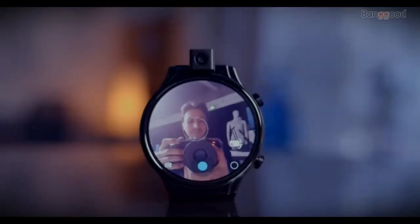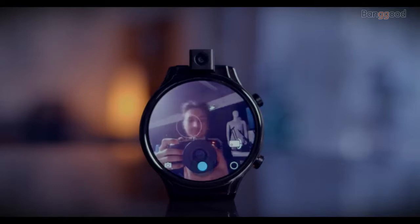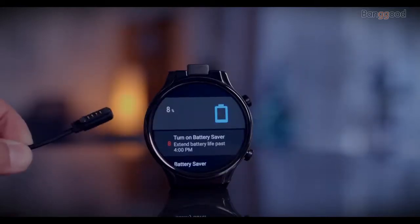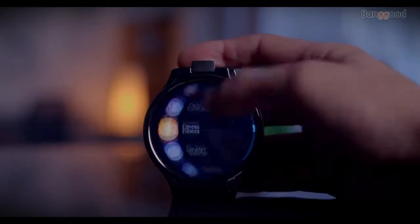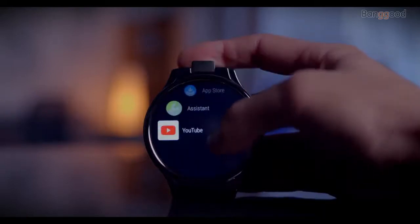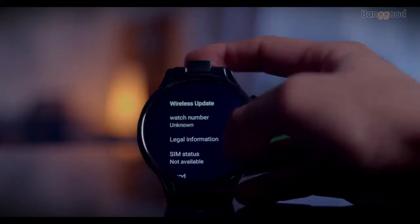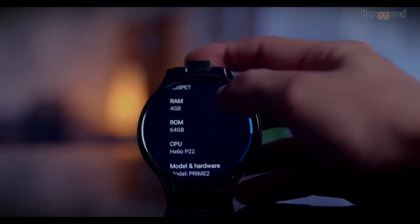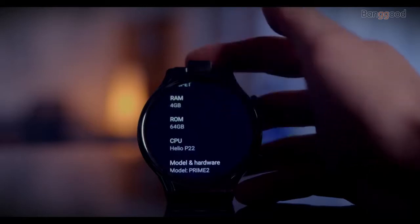A 13 megapixel rotatable camera for photo, video, or video calls. A huge battery with 600 milliamp capacity — though if you use this smartwatch as a smartphone, the battery will last within a day. It is powered by a Helio P22 octa-core CPU, 4 gigabytes of RAM, and 64 gigabytes of ROM.